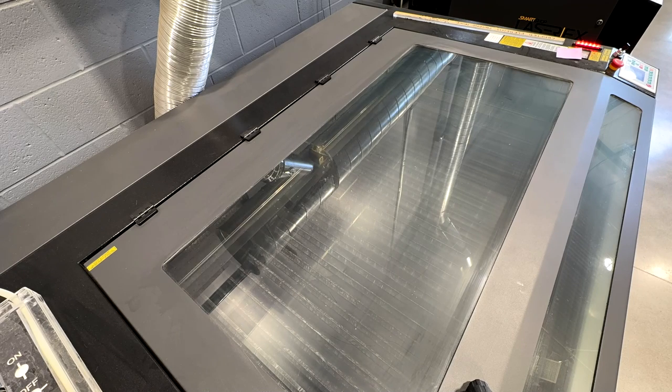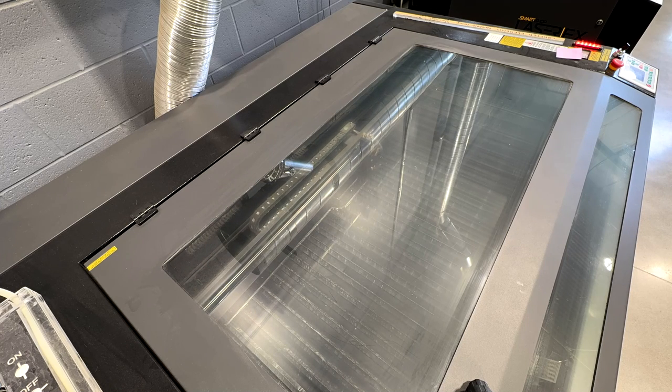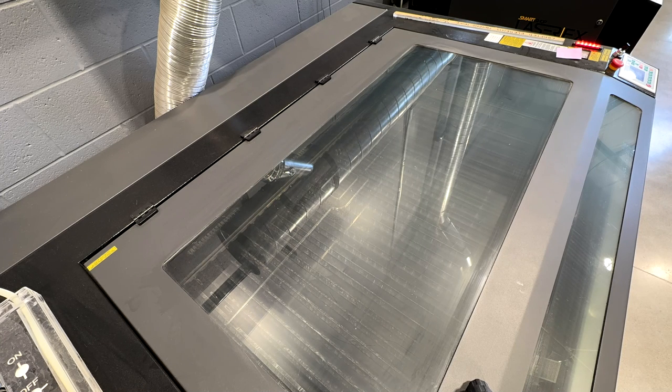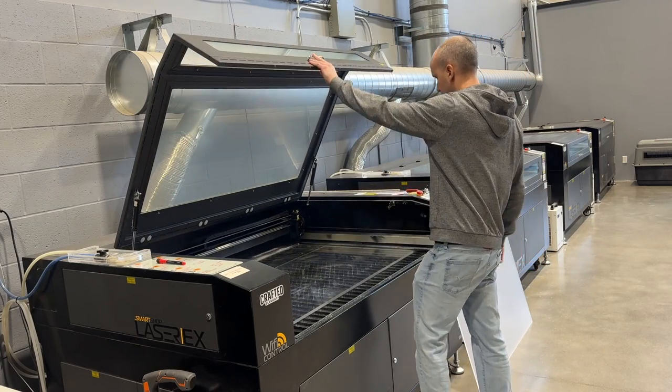Now half inch acrylic is obviously pretty thick. We've got 150 watt lasers here at the shop and I think this entire process took about 45 minutes. I still find it weird that Elegoo didn't include a big filament holder, or at least somewhere to mount it on top in the middle where it wasn't going to get all jammed up. I've seen a lot of people complaining about this because the filament holder Elegoo gives you with the Orange Storm Giga is literally just for a standard one kilogram roll.